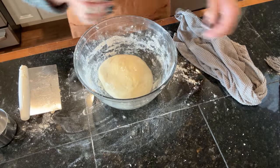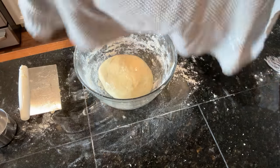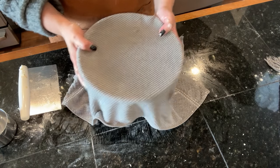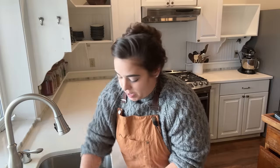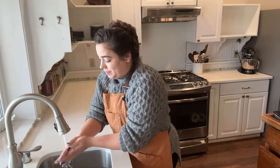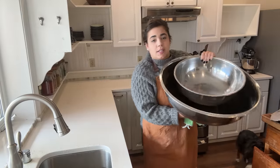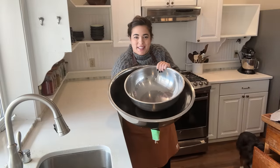I have a warm, damp towel and we're going to cover this and let it rise for an hour and a half. While that's rising, we're going to head downstairs to shell the black beans and weigh the potatoes. I just grabbed some big bowls because I think we're going to need them for the black beans.